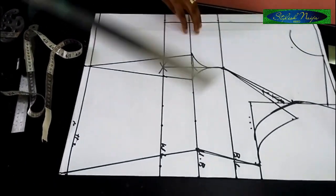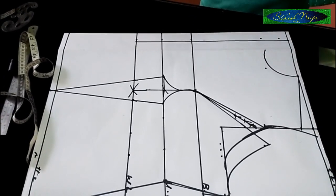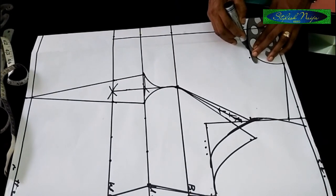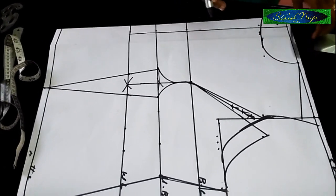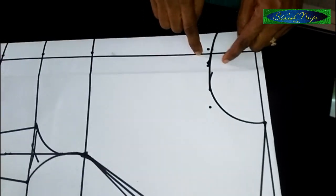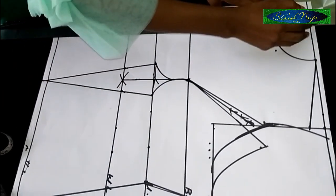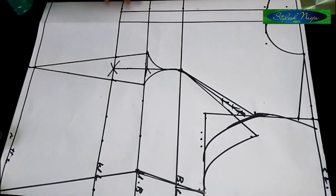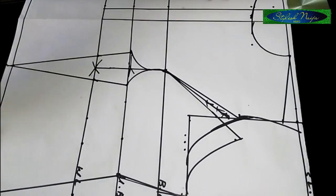So this is my zipper allowance. Next, I'm going to extend the neckline because you can't cut it out like this — it will get truncated. I'll put my curve here and extend the neckline. The neckline is now extended. This part here — from this point to this point — is the allowance. I'll rule it out clearly. The mid front is where the zipper goes; this side will be cut off.